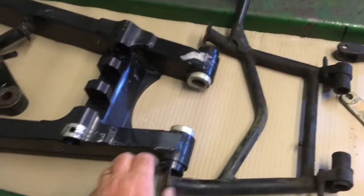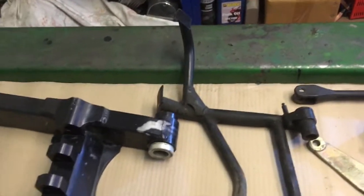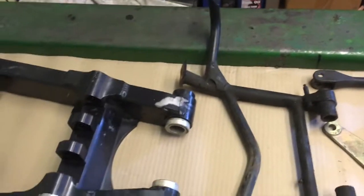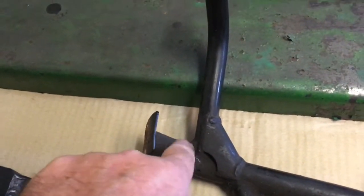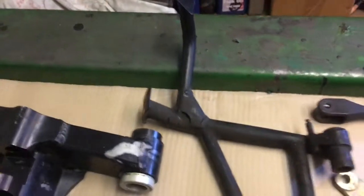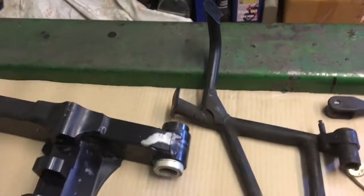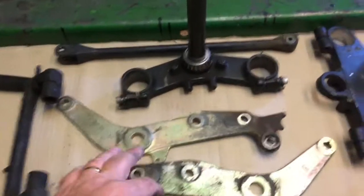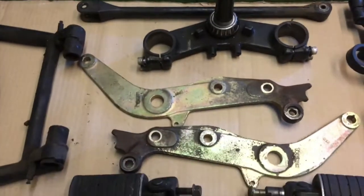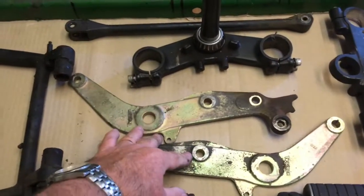Moving down a bit here we've got the center stand. Because I intend to lower the bike on its suspension, I'm going to get it blasted and then cut a bit out to make the stand a little bit less tall - makes it easier for the bike to roll on and off the stand. These are the two rear engine mounting plates; those will be blasted and painted, I'll probably do those black.